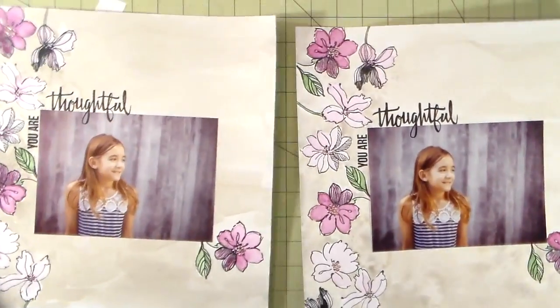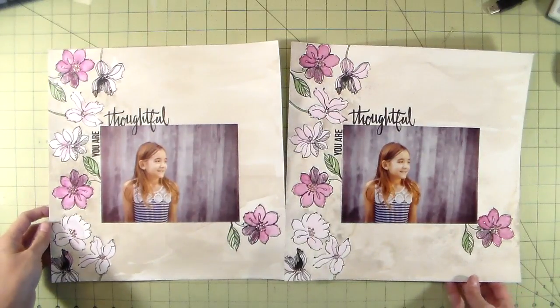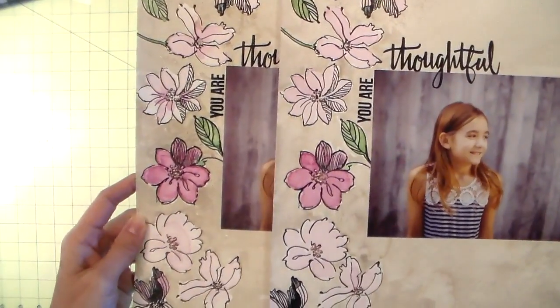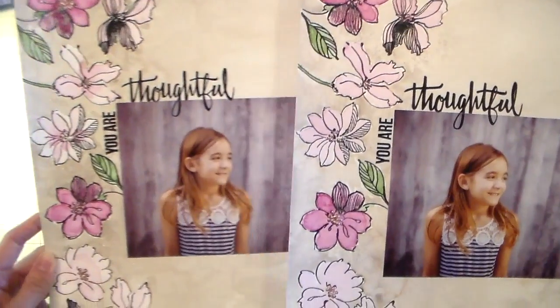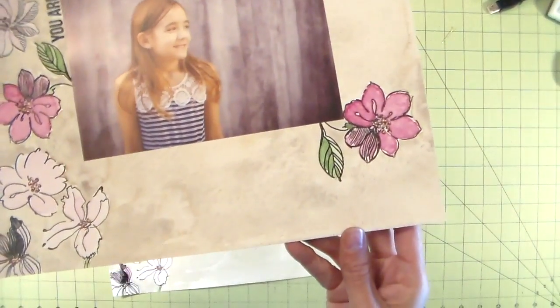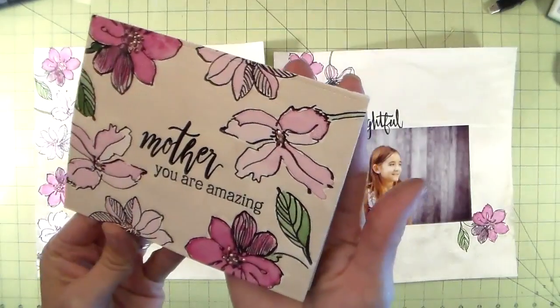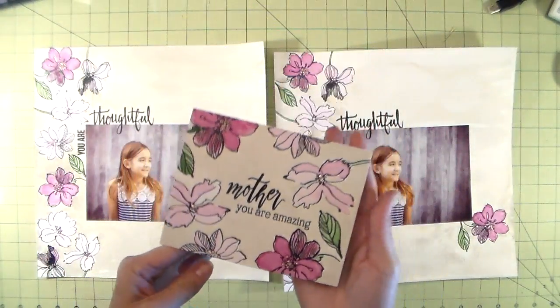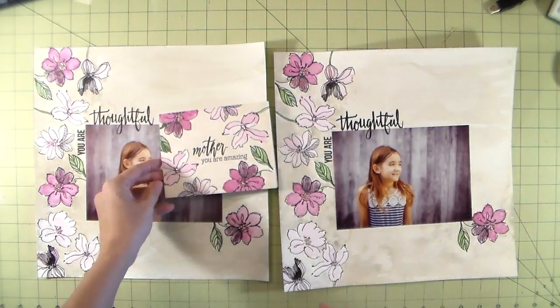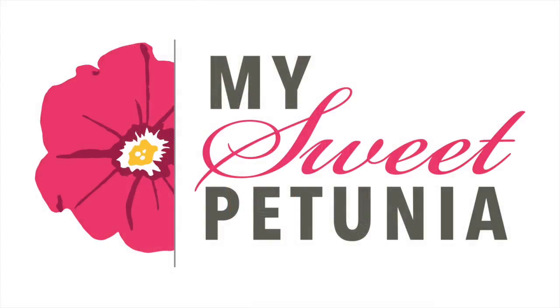Now my two pages are done and I'm doing a side-by-side comparison. You can tell the one on the left is the Strathmore — the watercolor on the background just sits a little bit better. The flowers look exactly the same, but it's the background that makes the difference. You can see how it looks on the Strathmore versus the Master's Touch. The card sample was done on Arches watercolor paper, which turned out awesome — that paper is just the best — but I didn't want to invest in Arches for a scrapbook page. Thanks so much for watching!